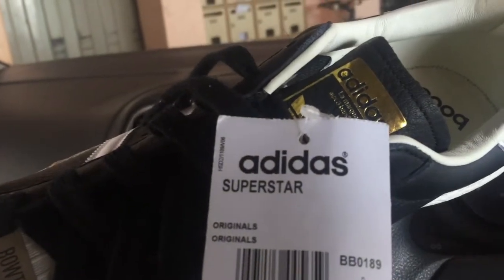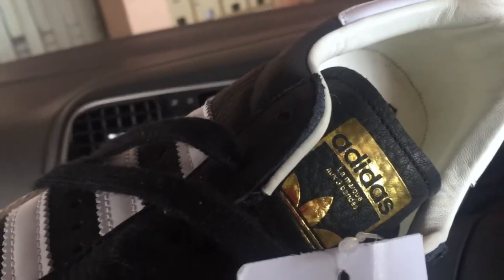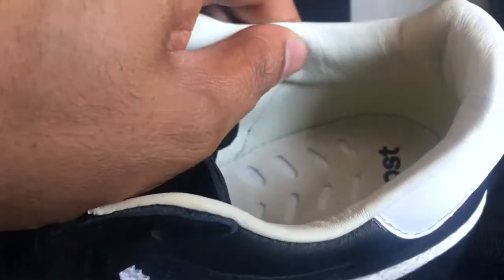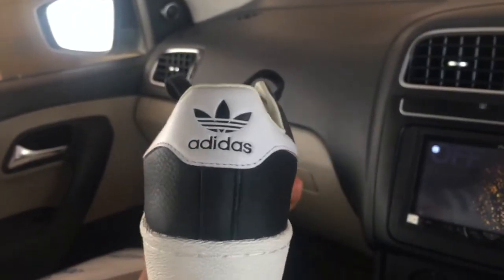Adidas Superstar shell toe. Nice gold detailing on the tongue there. The lateral side doesn't have the boost — it's only the medial side. The insoles are like what you'd see on an NMD, with cutouts through which you can see the boost. Nice leather lining on the insides there, and of course you have the branding on the back.